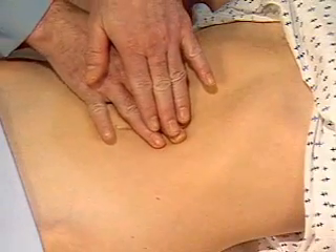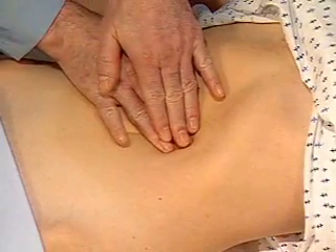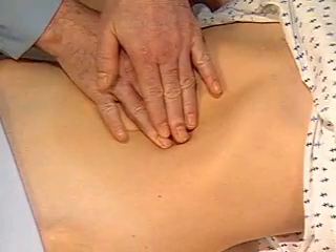Now I'm going to examine for the aorta. To assess the aorta, press firmly into the upper abdomen, slightly left of midline, and feel for its pulsations.